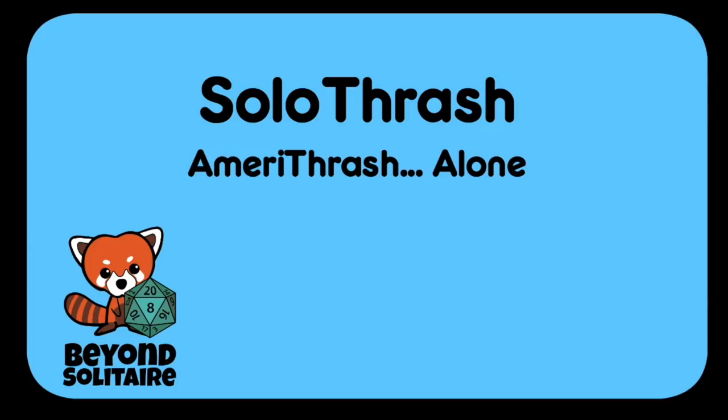Hey gamers, this is Liz Davidson from Beyond Solitaire, and I'm here to bring you another episode of Solo Thrash — Amerithrash gaming for those of us who prefer to play alone. The start of the school year has really thrown me for a loop and I've been so busy with work that I haven't had a lot of gaming time. But I want to talk about roll-and-write games today, because those are the games that are definitely letting me still play even when I am busier than I ever thought I could be. Roll-and-writes tend to be cheap. They tend to be easy to solo because most of them offer little interaction. And they're usually very small, which means they are very easy to slip into your bag to play on a lunch break, when you're out having coffee, or any time during the day when you have a moment. I've even played one in a doctor's office waiting room.